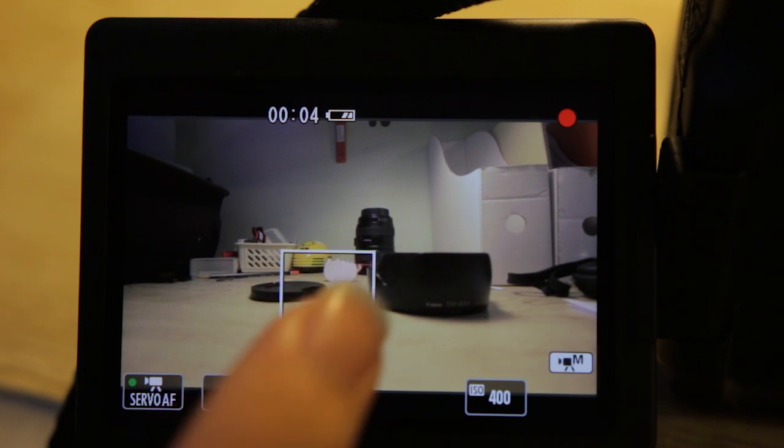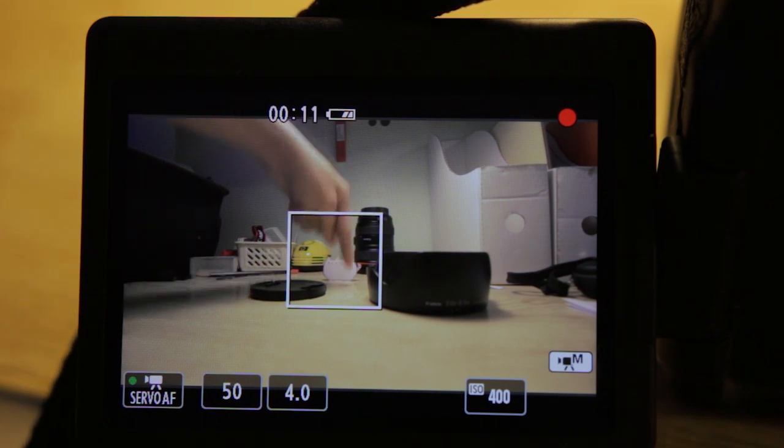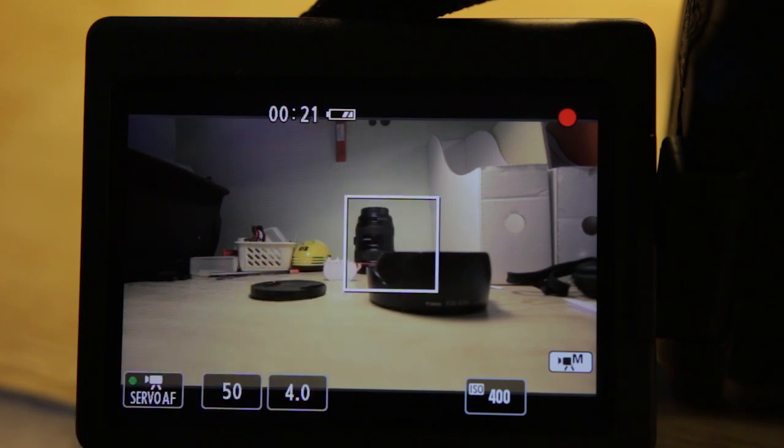When you trust the autofocus to do the job, you are not in control — the camera's microprocessor is. When shooting video, what you want is full manual control. One more issue with the EOS 70D's AF system is that the AF area is simply too big. In movie servo AF mode, the active focus area is inside a large square box. If you want to pinpoint focus on a small subject that doesn't fill that box, it simply doesn't work.